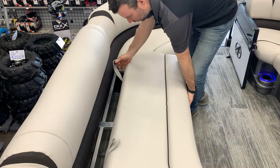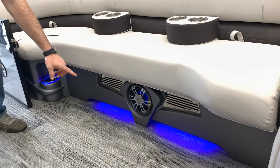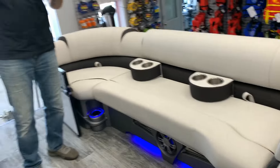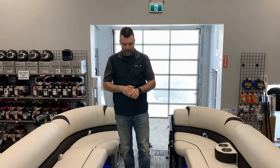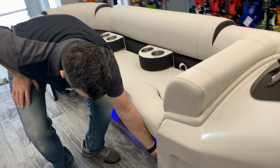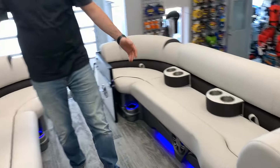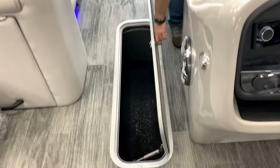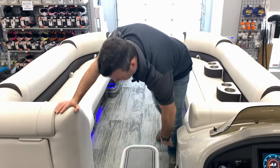Next you're gonna notice the interior blue ice package — you've got the toe kicks, the speakers, and the cup holders all lit up in blue, which is very nice. I love putting it in all my boats, it just makes it pop. There's also a wireless phone charger down here — it's kind of hidden but it's a great feature. Down in here you've also got a nice sized ski locker, lots of room in there.